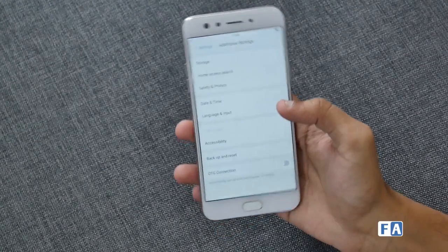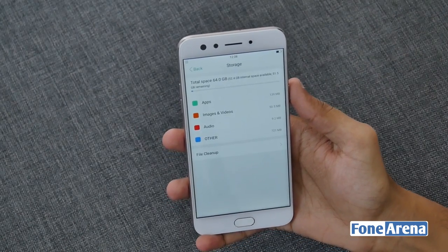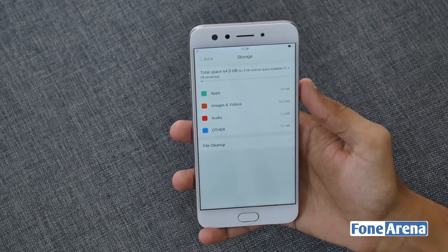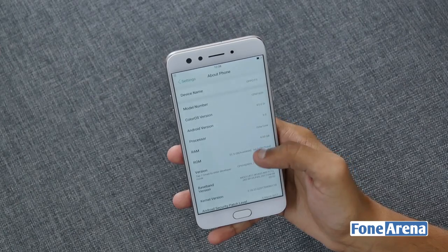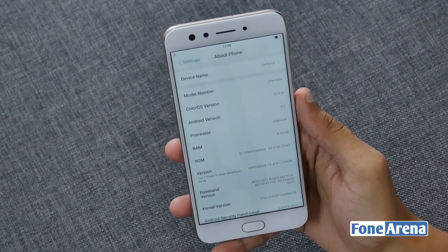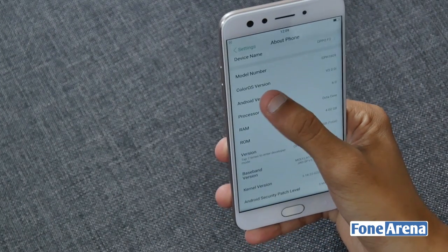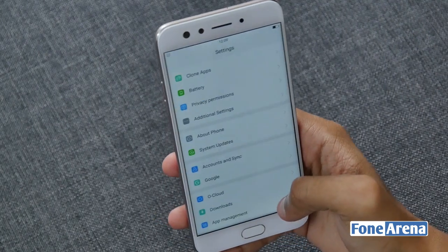This smartphone comes with 4 gigabytes of RAM and 64 gigs of inbuilt storage. Out of 64 gigs, the user will get around 51.5 gigs of free space. The Oppo F3 runs on Android 6.0 Marshmallow out of the box and is juiced with a 3200 mAh built-in battery. It supports VoLTE, which means it supports the Reliance Jio SIM card as well.